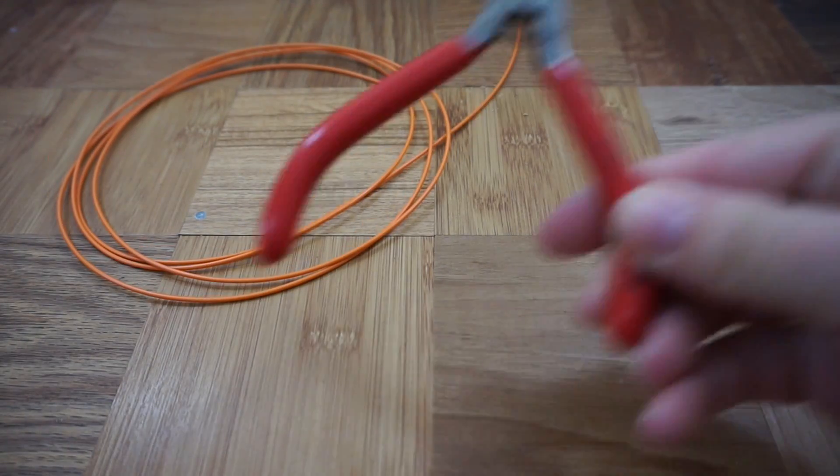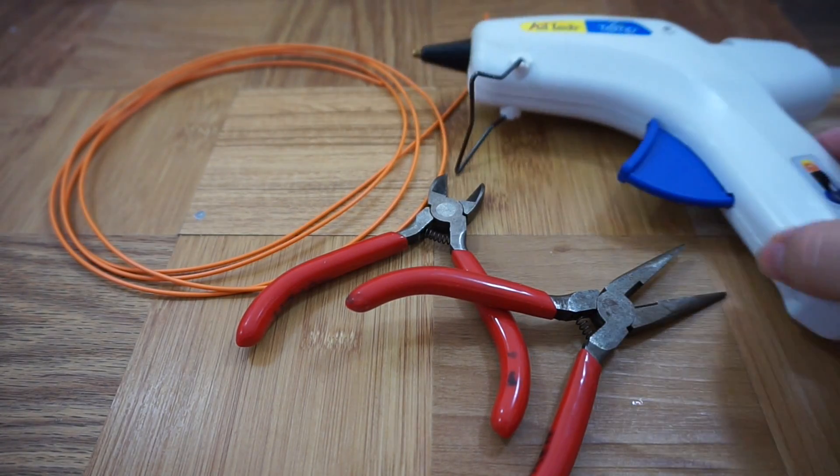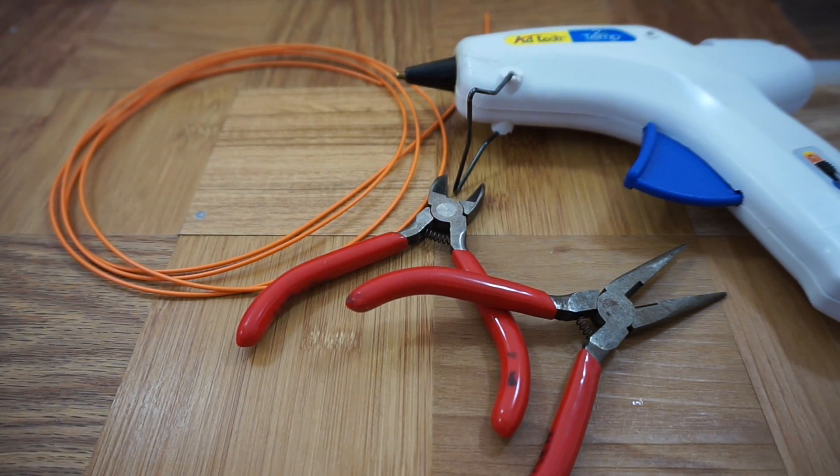All you need is some filament, wire cutters or pliers with wire cutters, and a hot tool like a hot glue gun or soldering iron.